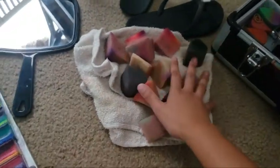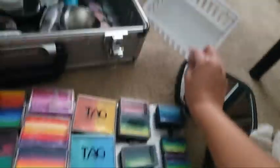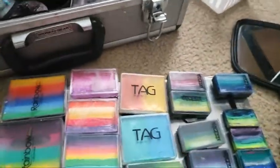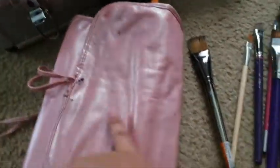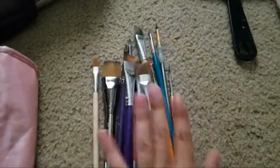I've done that and now I'm just waiting for my sponges to dry. I've cleaned my mirror to make sure it's clean overall, and I've cleaned the spot where I put my sponges. Now I'm going to put my brushes in the brush holder and clean up the brush holder to make sure it looks nice and not gross.